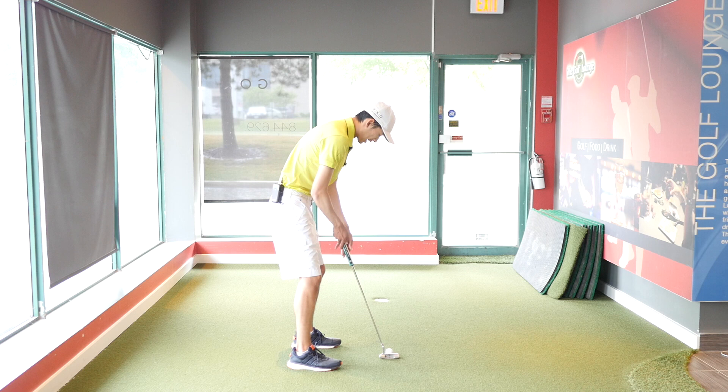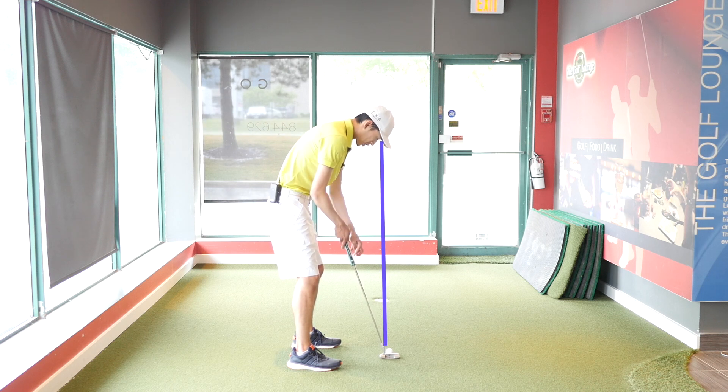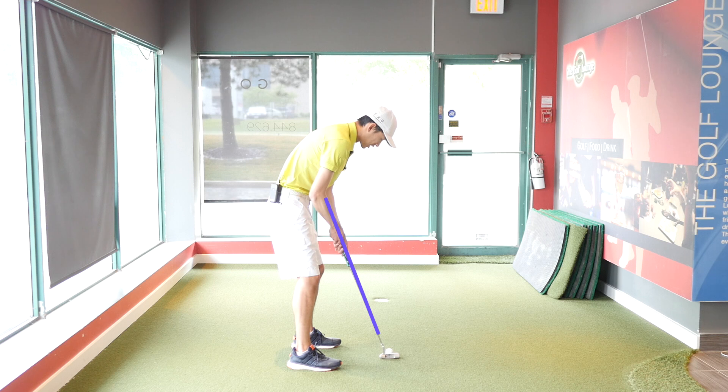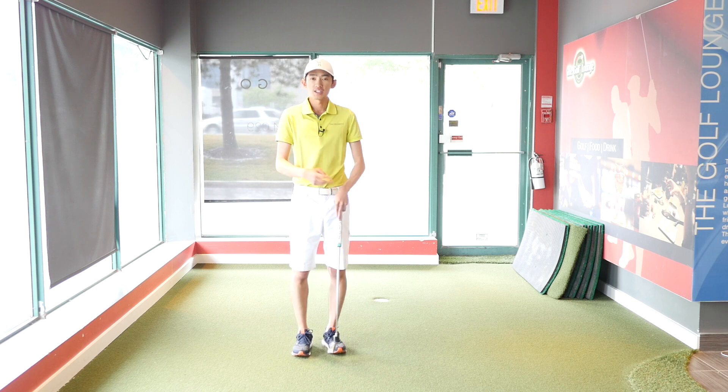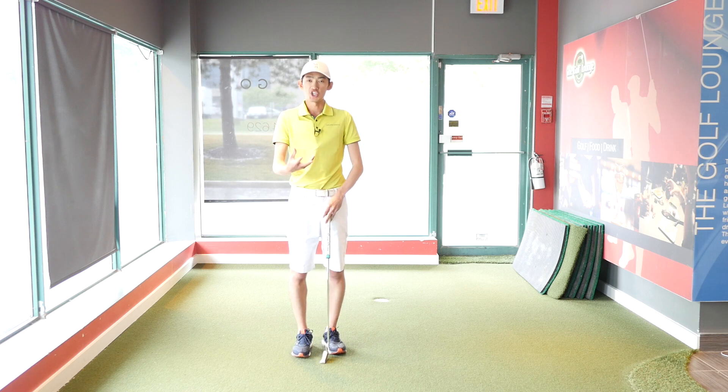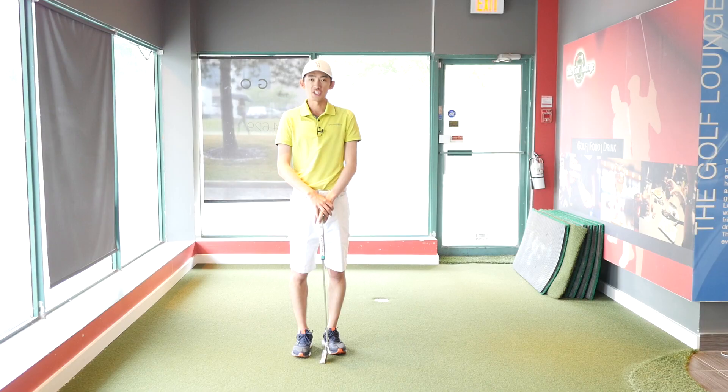So this is what it would look like: eyes over the ball or slightly inside, the lie angle is flat on the ground with the sole of the putter, and the shaft and arms match up. Then if I just move it on the intended stroke, I should make my putt. So try that out next time you go practice. Any questions, leave them in the comments below, and we'll catch you next time. Thanks for watching.